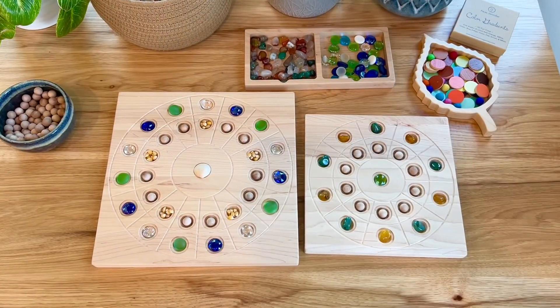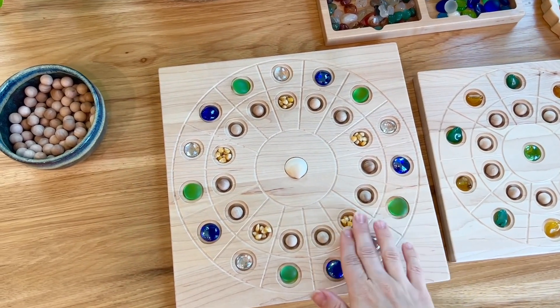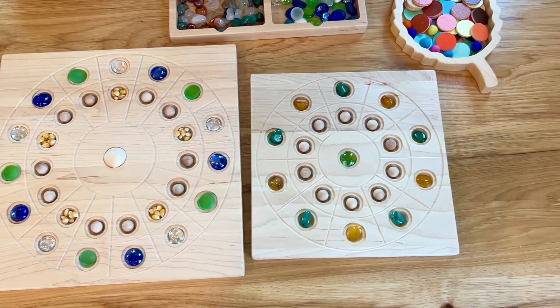Here's one last idea using these trays. You can fill them with stones or glass gems or wood balls, dried corn, and make really pretty mosaics on them.